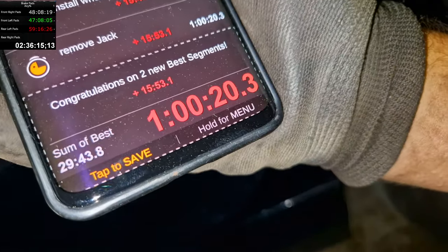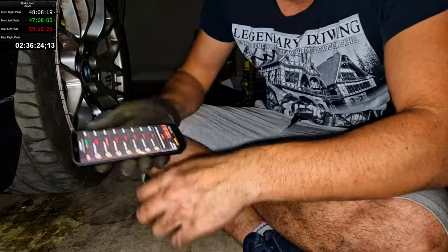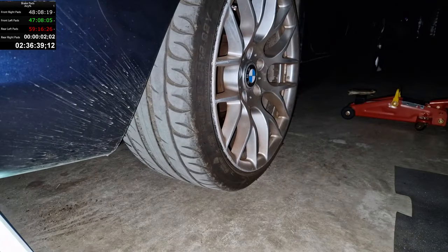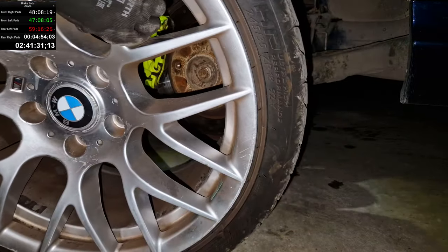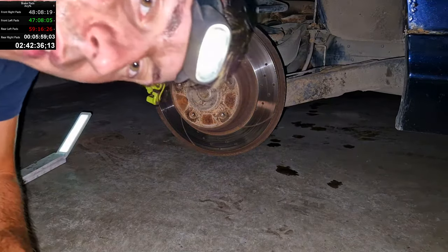One hour total. You can see it says sum of best — my best times in each category. I could have done it in 30 minutes but I've done it in one hour. And we have one more side to go — holy shit. Last side, dude. Hopefully we can do better than this.